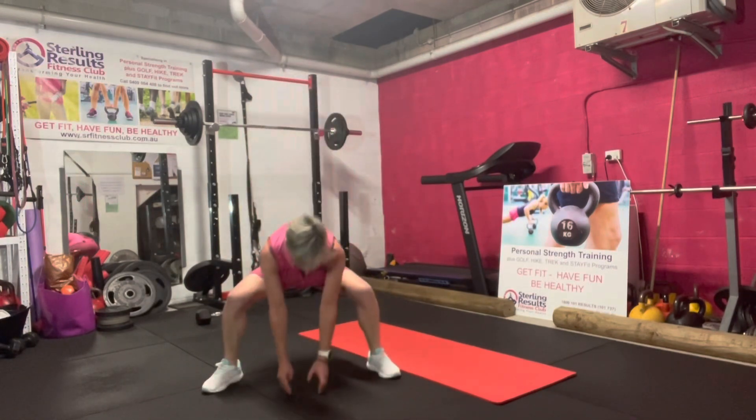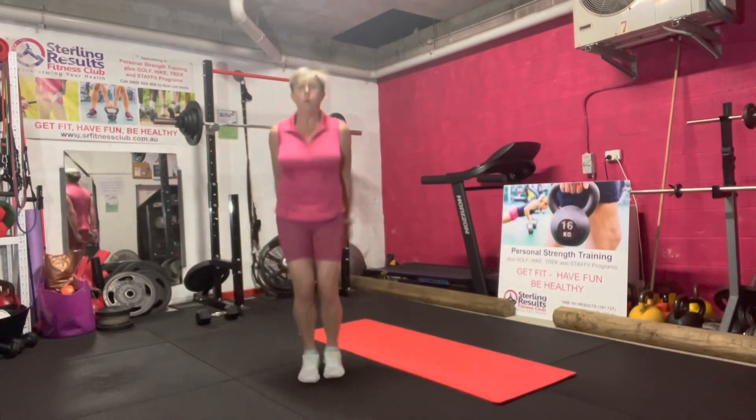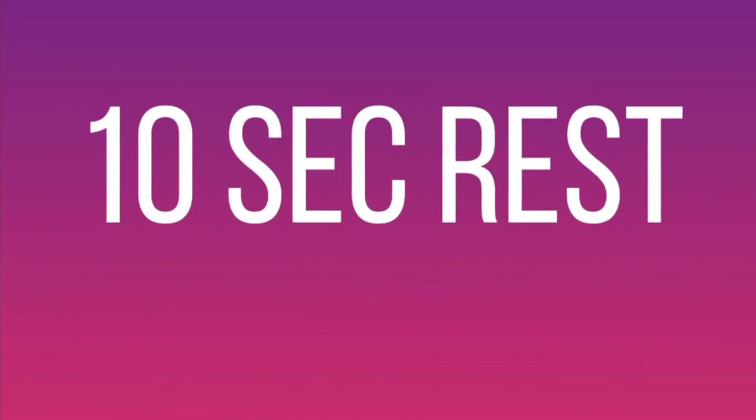Keep breathing. Nearly over — three, two, one, rest. Now we repeat these four exercises. Lateral lunge to lateral raise. Are you ready? We're going in three, two, one, go.